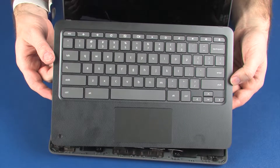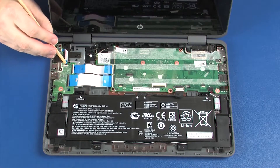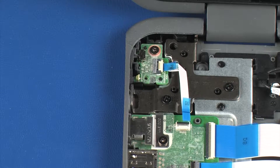Before you begin, remove the top cover. Using minimal force, lift the locking bar up on the power button board ZIF connector and disconnect the power button board ribbon cable from the USB board.